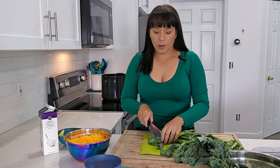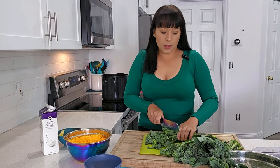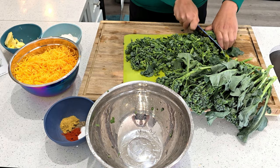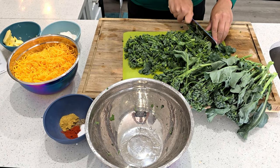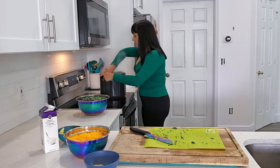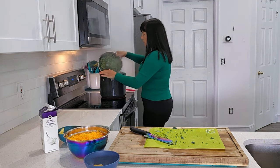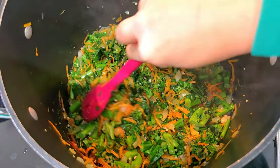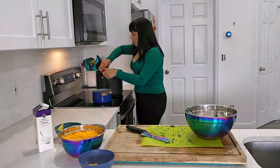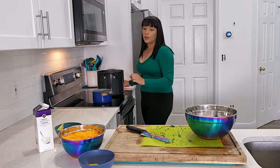Now let's chop up the broccoli — I'm just going to eyeball it, it doesn't have to be perfect. I'm chopping up the stems and leaves as well since the entire thing is edible. I'm cutting it into about one-inch sections because you do want some chunky bits in there. Everything's nicely chopped up, and our onions are getting translucent, so now we're going to add the broccoli and mix everything together to soften it up.